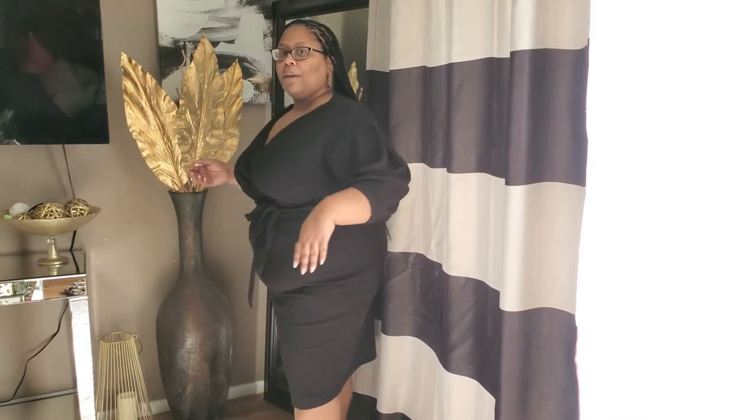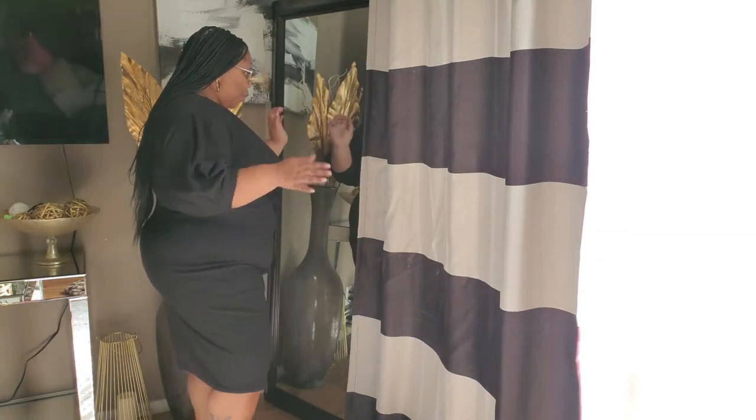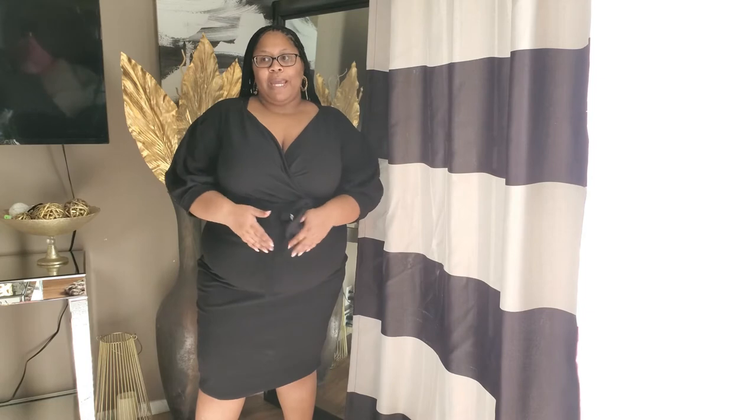Here is the dress with no shapewear on. It's a dress I got from Boohoo — you've probably seen it everywhere because it's a very popular dress. I never wore it because I wasn't comfortable with how my midsection looked in it. Let me turn to the side — you can see my belly. I don't think it looks terrible, but I'm hoping the shapewear makes me look a little smoother and more put together, without panty lines showing. This is the before.